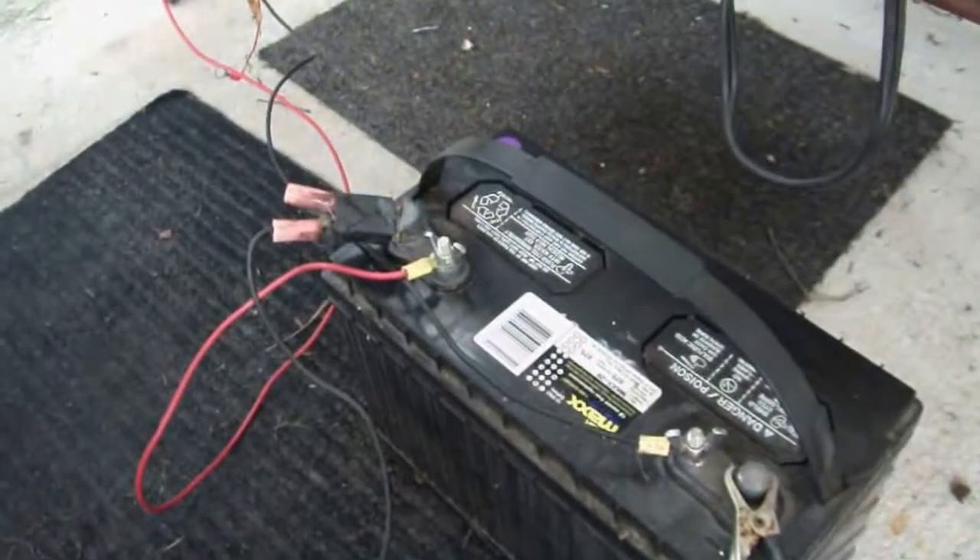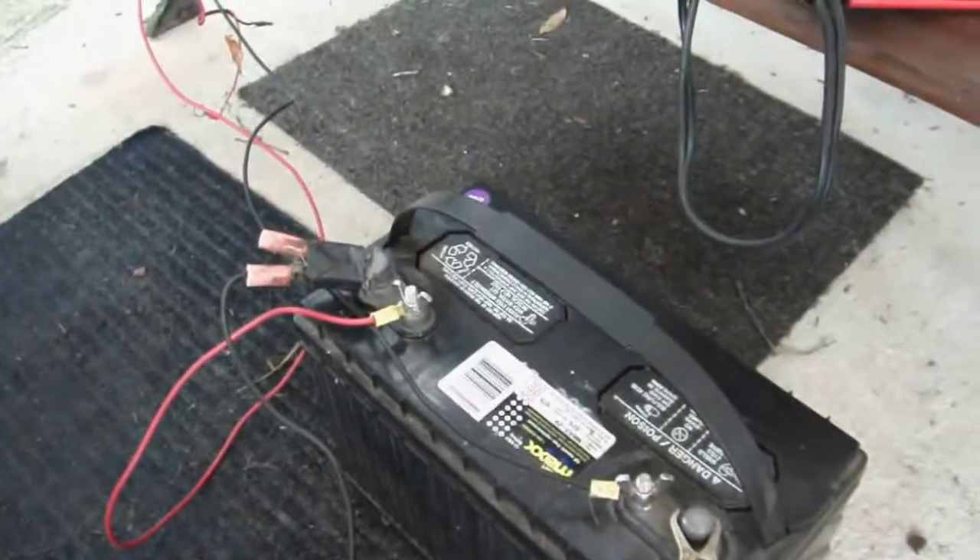I like it because some of the more high-tech battery chargers run fans in them and you really can't leave them on all the time. This I could just leave on forever and it will keep the battery from sulfating the plates. It's got some desulfating technology in there. So even though this battery is four years old, it's in perfect condition.